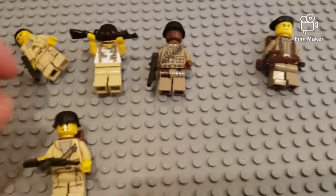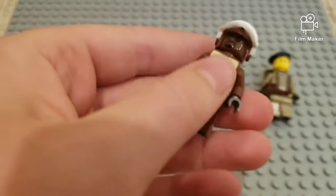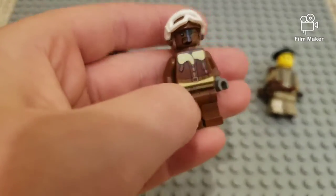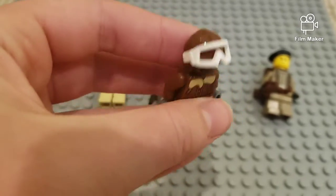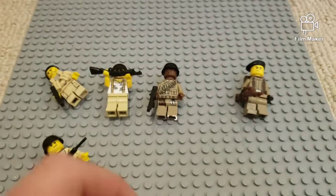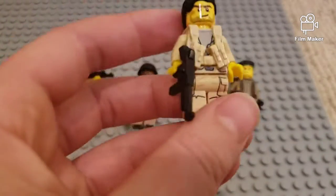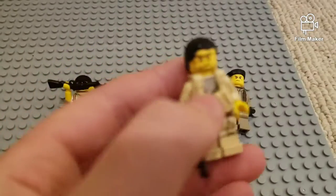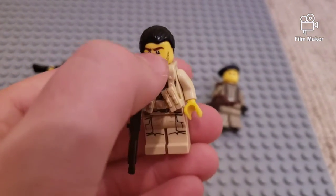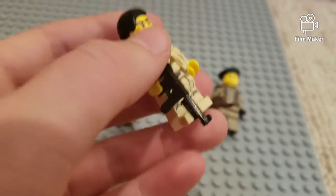Let's start off with this guy — he's one of my pilots. He's got Nick Fury's head, a standard pilot cap, and a bomber jacket. Nothing too special. This next guy, I took his torso off a Star Wars minifigure. I bought this vest though, and he's got his face, and this is a Brick Arms piece.